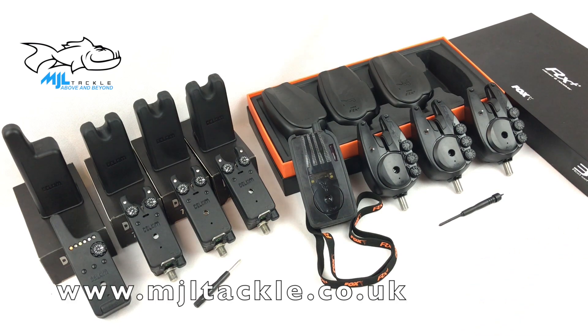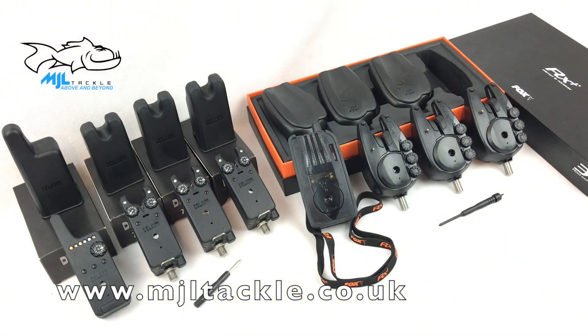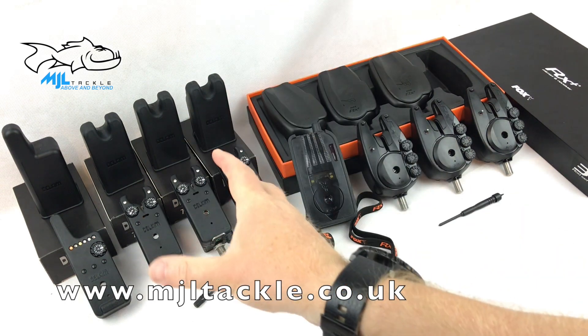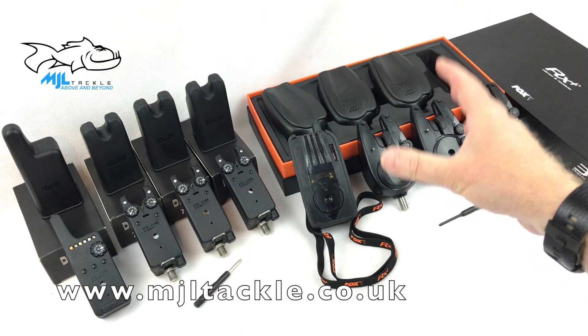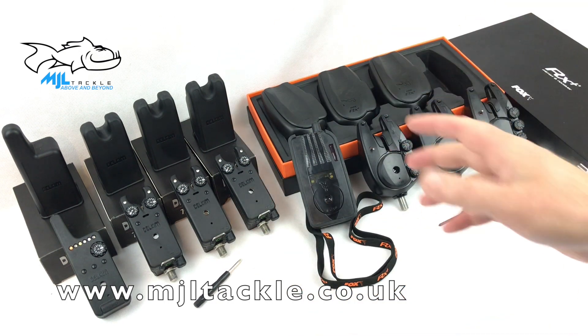You've got about £600 to spend on alarms. These are two very popular alarms that often come into stock here at MJL Tackle. We've got the top of the range Delkims — the newly released versions — against the top of the range Fox RX Pluses. The question is: which is the best alarm for around about the £600 mark? Is it the Delkims or is it the Foxes?